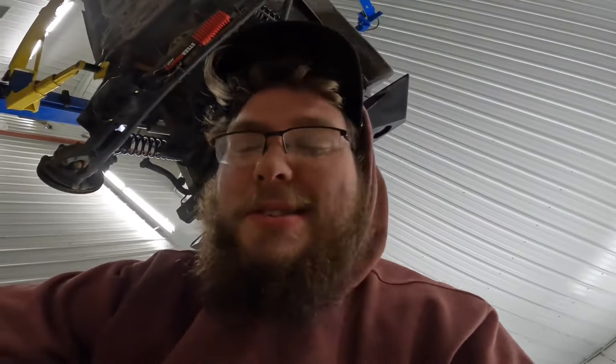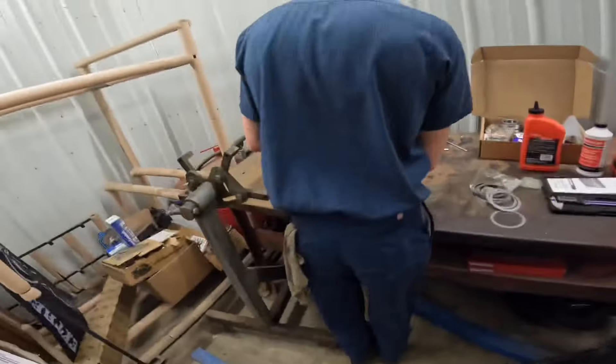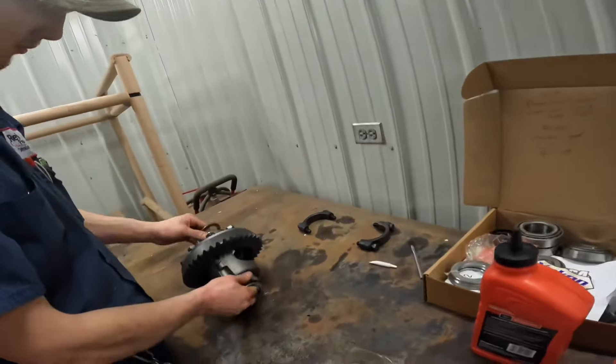The old carrier is garbage. We got a new one that Uncle Travi is installing right now. It's pretty cool. Let's go see what he's got going on.